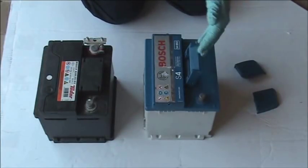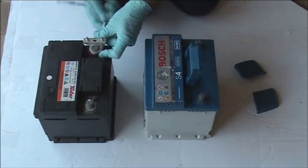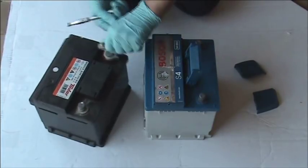For safety, the battery terminals will normally be covered by a plastic cover. We remove these first of all, and then we can swap over the main battery terminal that we left connected to the battery.